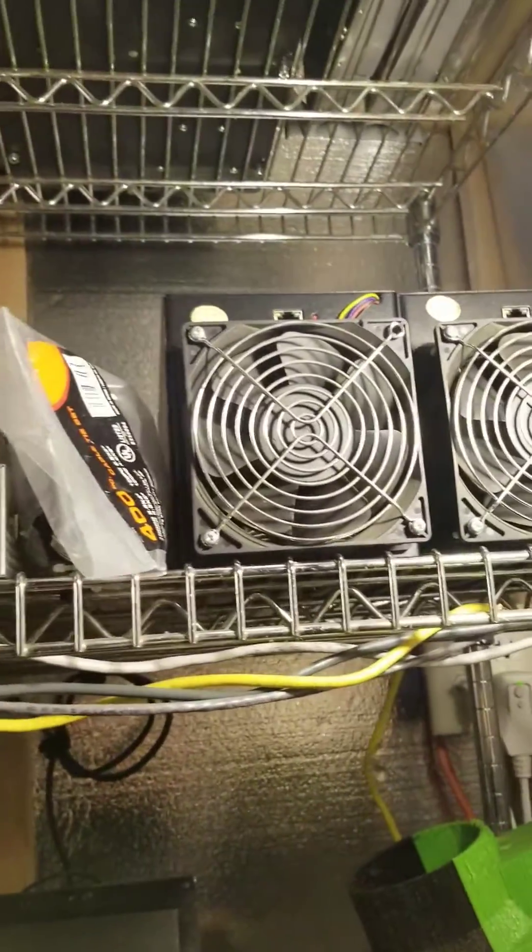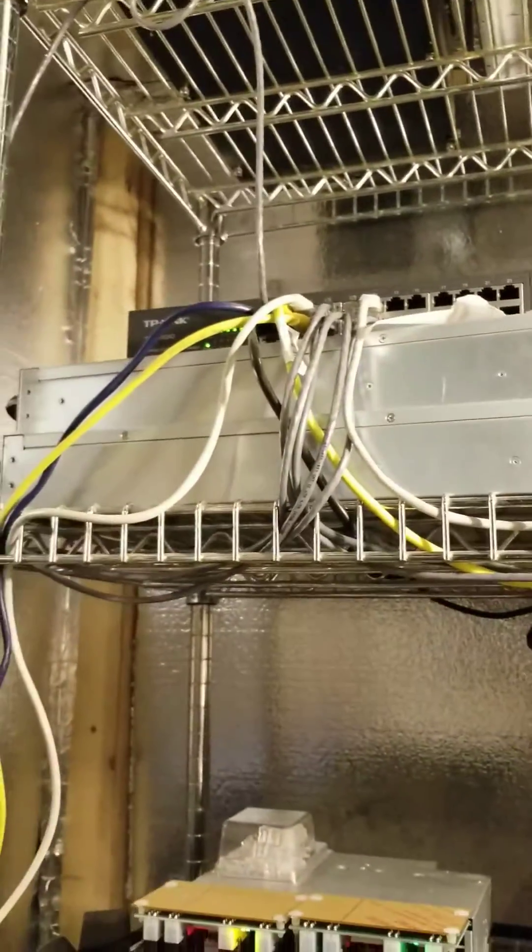Anybody want some old S3s? I'm trying to get rid of those. I've also got some Spoon Dooleys I'm trying to get rid of.